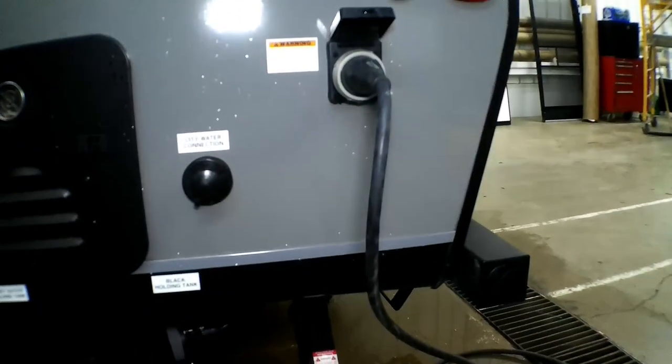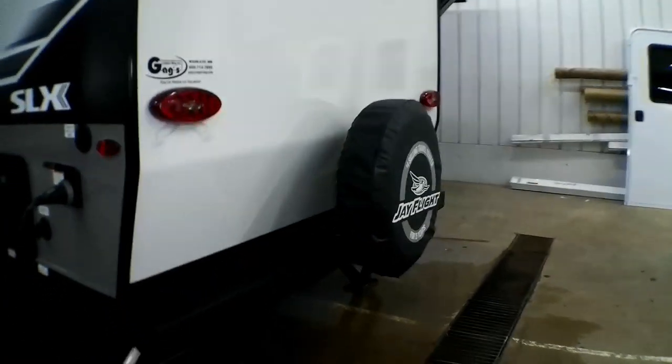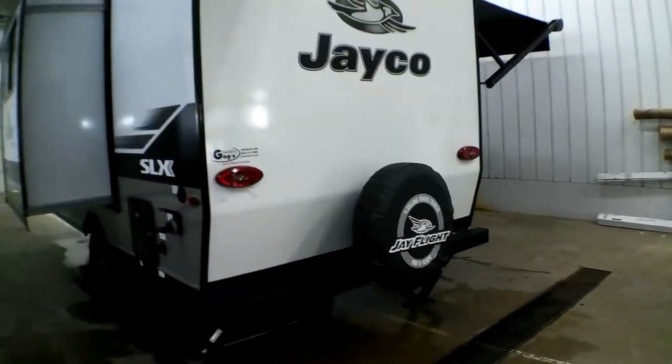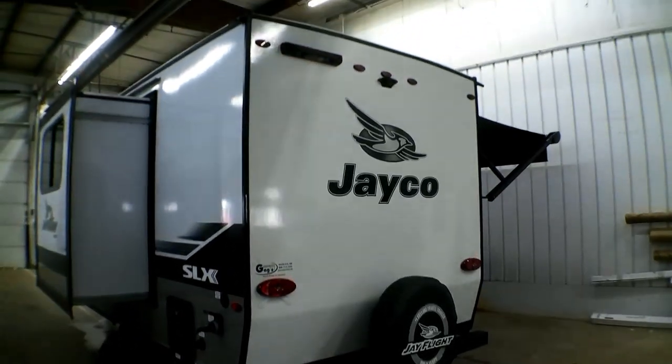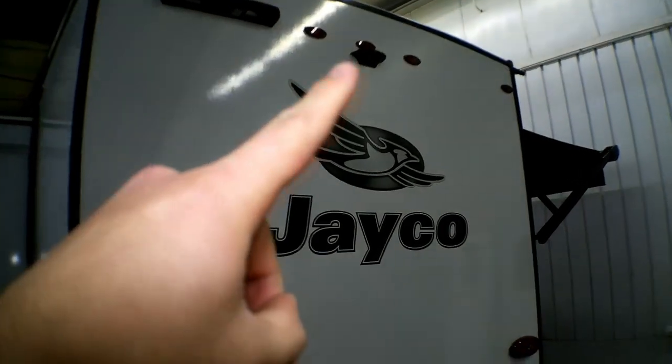It's hooked up to power — it is a 30 amp — and we got the jacks down as well. This one comes with a full spare tire with a JFlight cover, and it is prepped for a rear camera right up there.